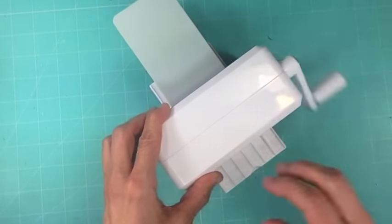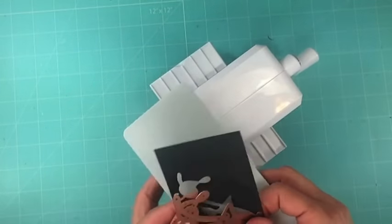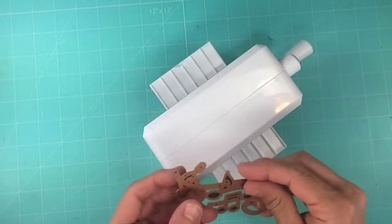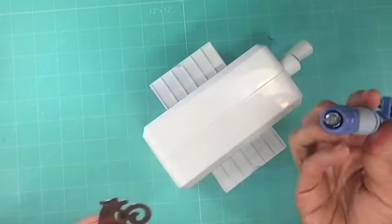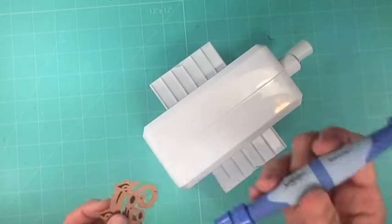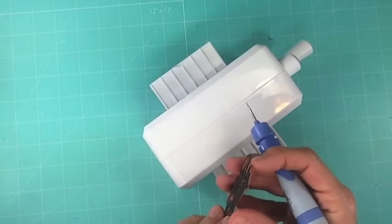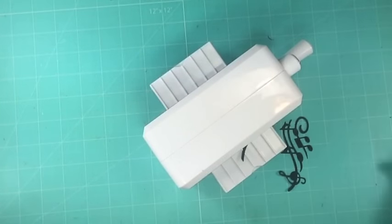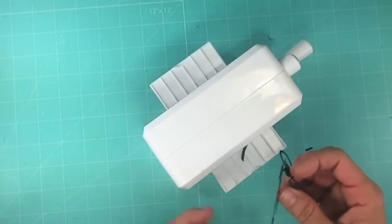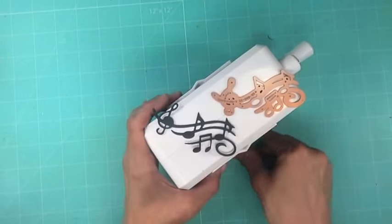I'm only rolling it with two fingers — that's how easy it is. It comes out. I'm going to grab my Spellbinders Tool in One, which I adore, and I'm just going to poke it through to get the die out. See how cute this is? It's perfect. I love it.